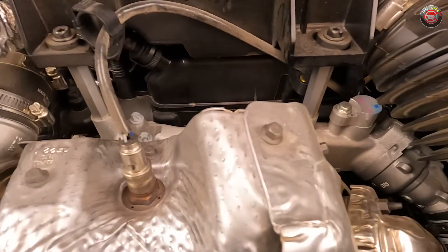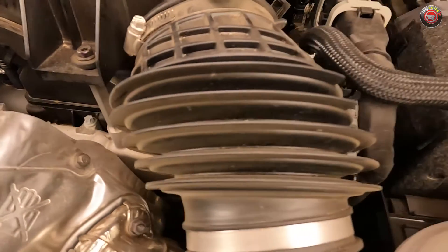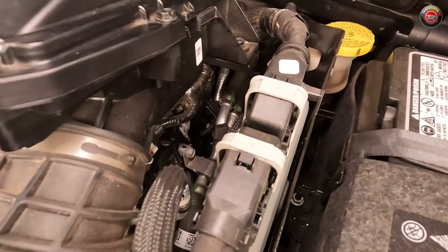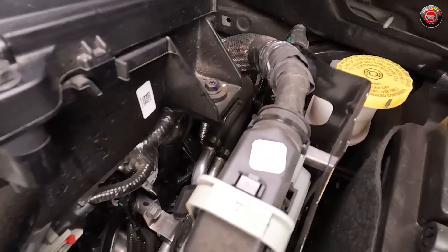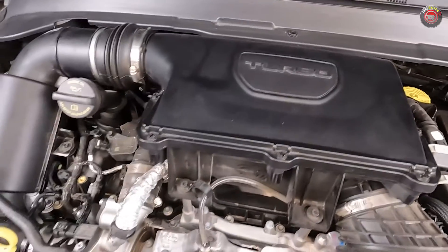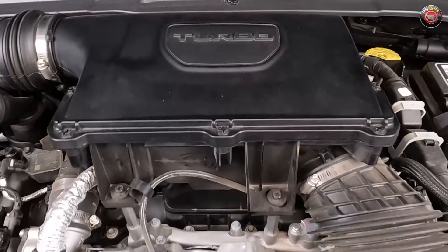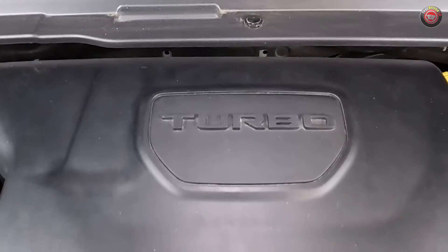Its turbocharger is controlled by an electronically controlled wastegate, and intake charge cooling is handled by an air-to-water intercooler. While the Jeep Compass is manufactured in Mexico, the engine and transmission are both assembled in the United States. The layout of the engine compartment is a little bit unique, with the turbocharger at the front of the engine in plain sight — easy to burn your hands on. Then there's the air filter box, which actually sits high atop the engine itself, taking up the extra space afforded by the tall SUV profile.